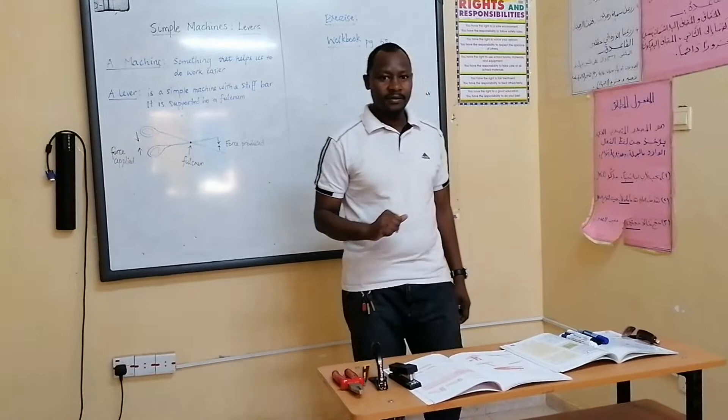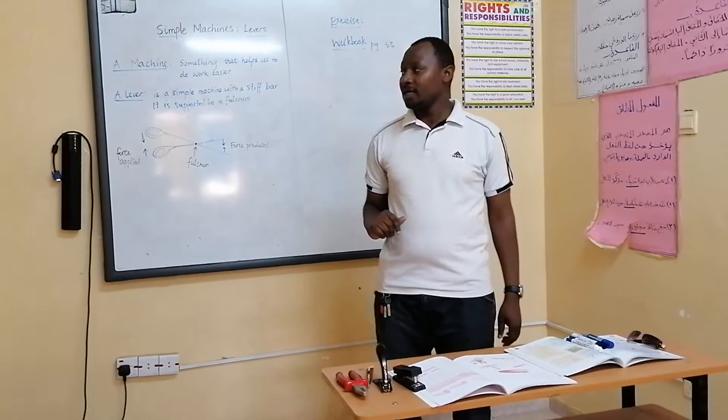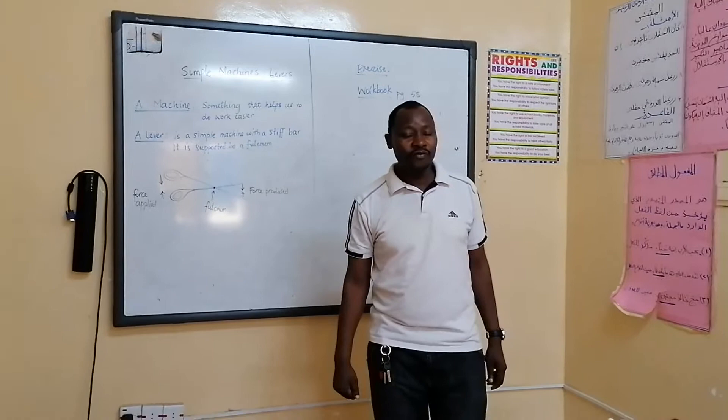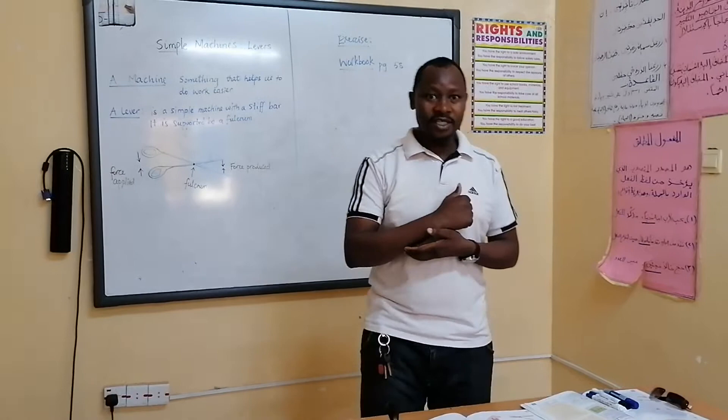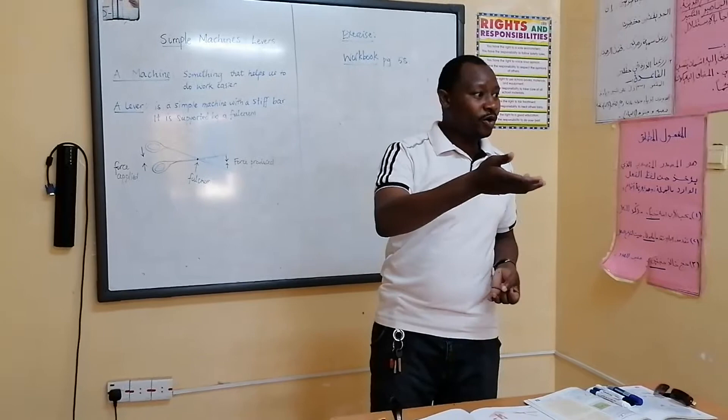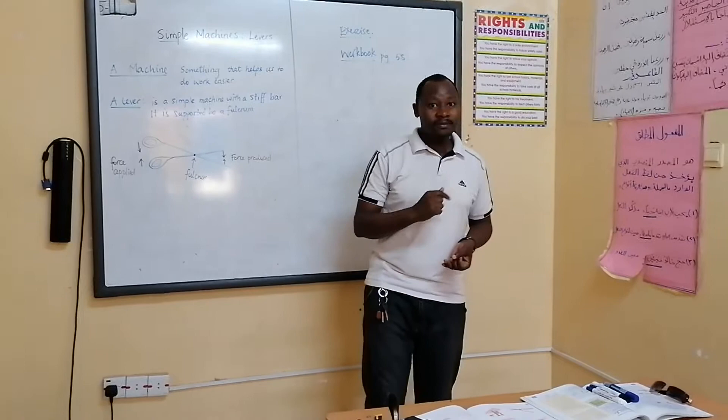Today is our first lesson where we are learning from Power, and we are going to be learning about simple machines. This is an application of forces. As we are all aware, we need forces, and we say a force is a push or pull. We can also have a force being a twist or a tap.